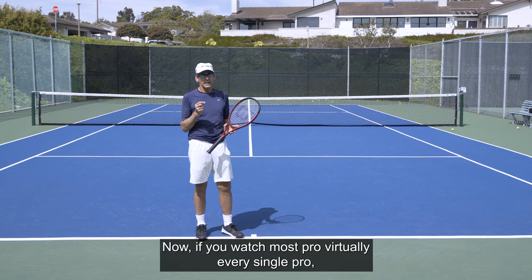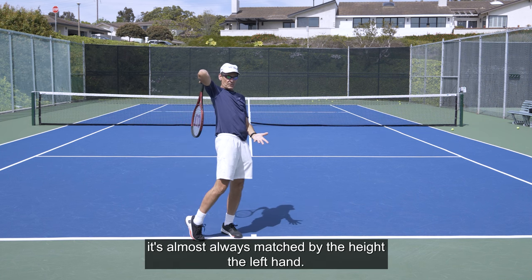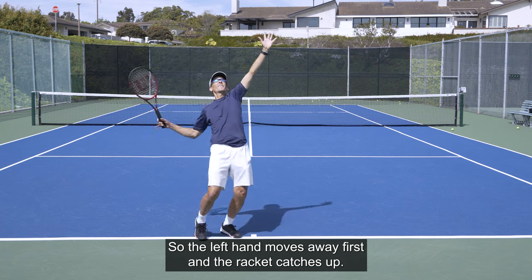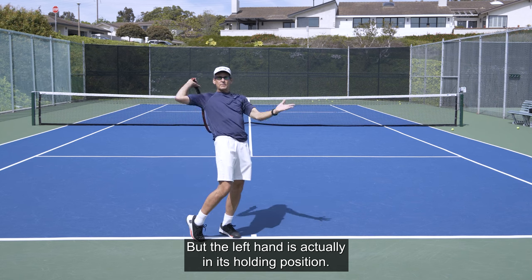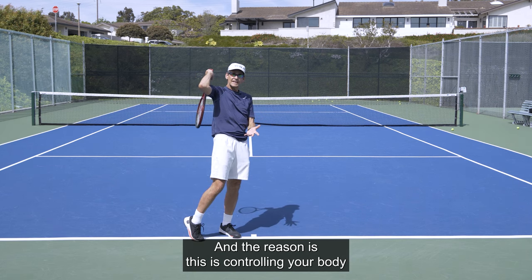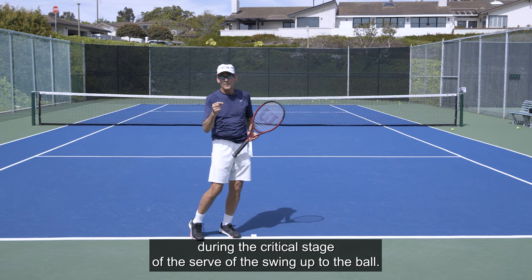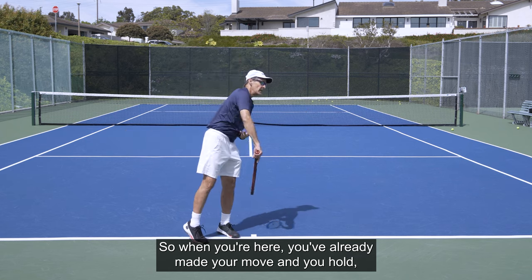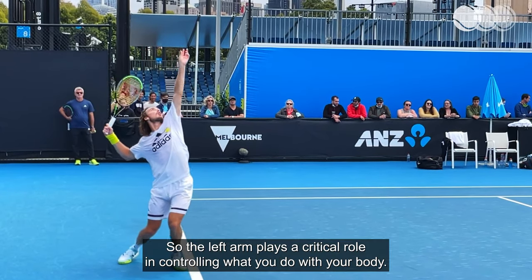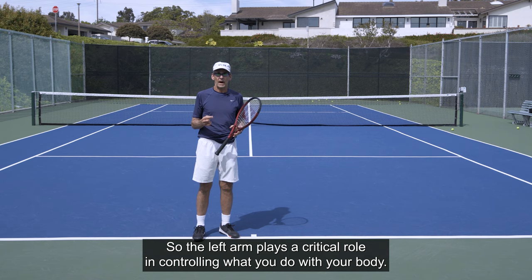If you watch most pros — virtually every single pro — when the racket drop gets to its lowest point, it's almost always matched by the height of the left hand. The left hand moves away first, and the racket catches up. But the left hand is actually in its holding position when the racket gets to the bottom. The reason is that it's controlling your body during the critical stage of the swing up to the ball. So when you're there, you've already made your move and now you hold, and that helps stabilize your body.